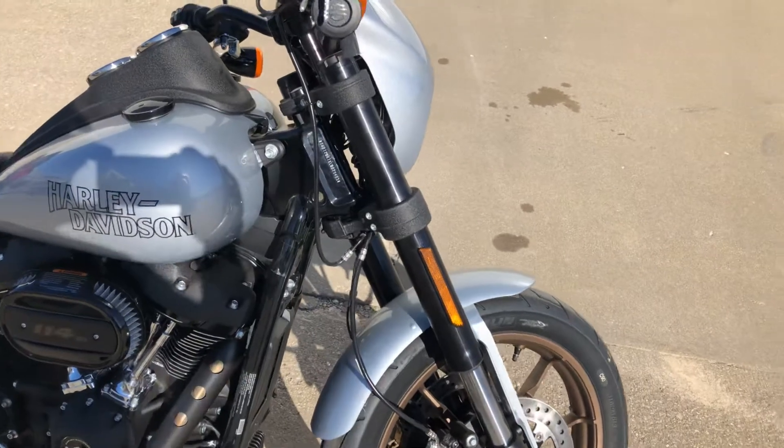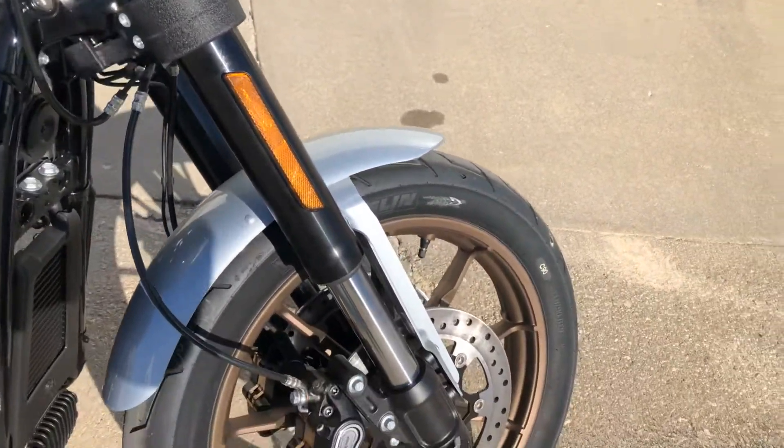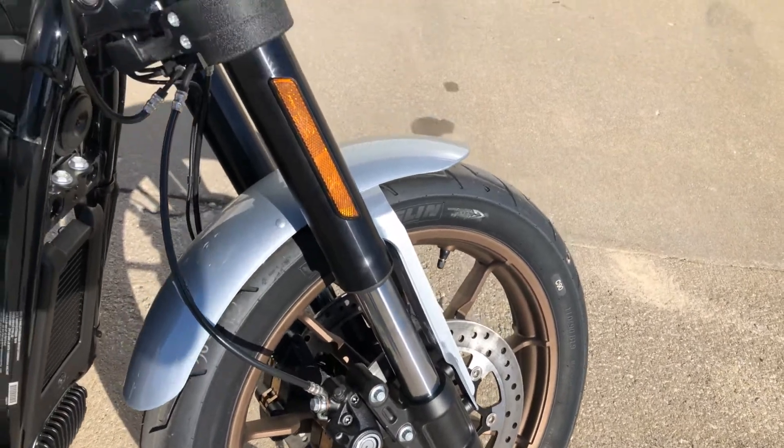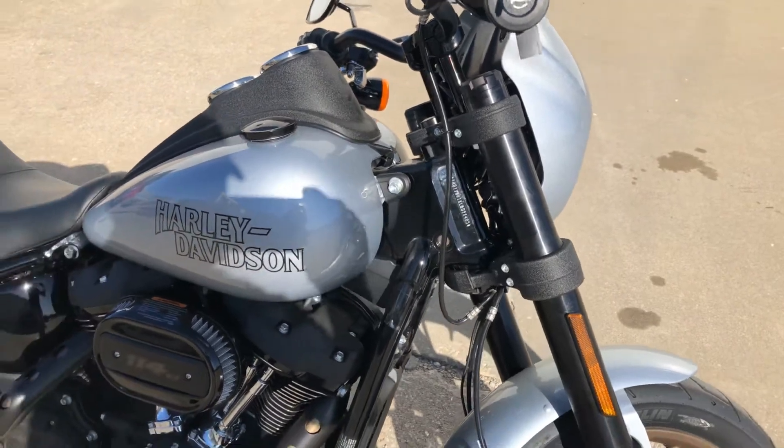So these are what we call upside down forks. You can see the fork tubes on the bottom. It makes for a rigid fork which will handle better — more of a performance front suspension.